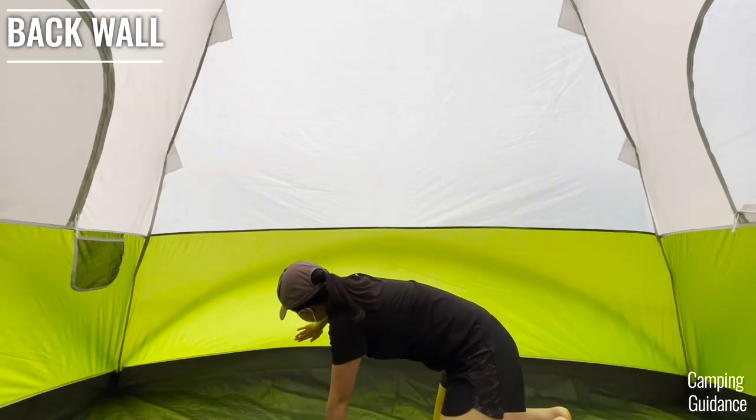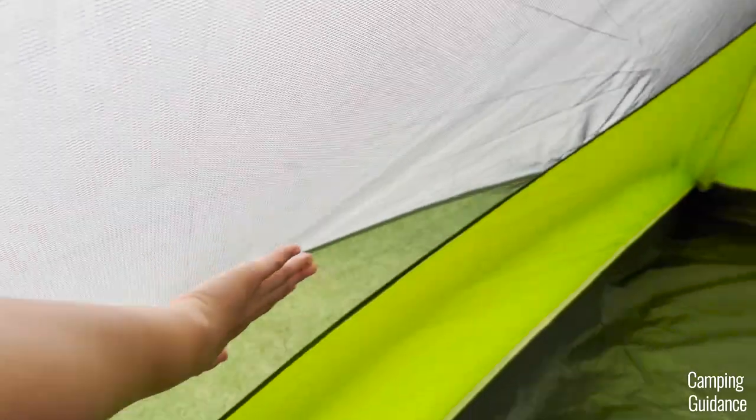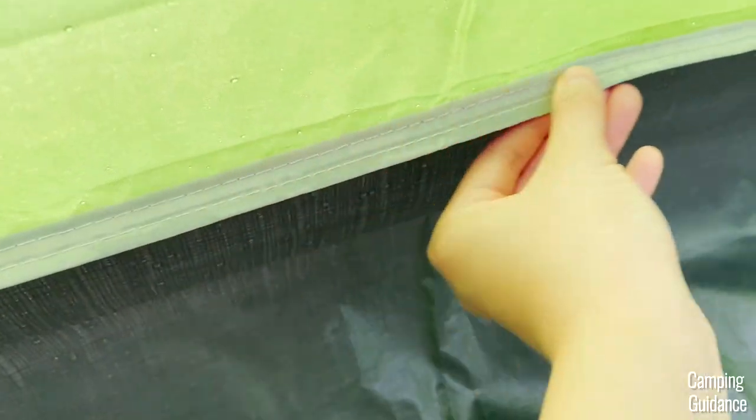Third, on this wall here, the green fabric was dry and the mesh wall was also dry, but the seam of the bathtub flooring was very slightly damp.